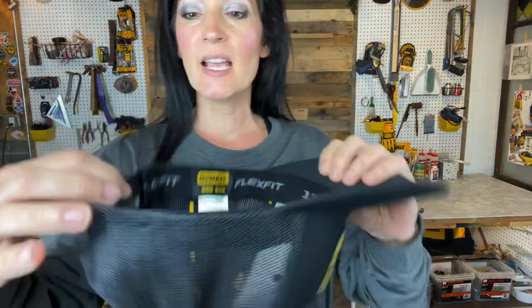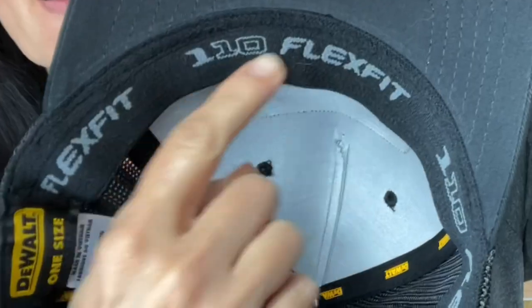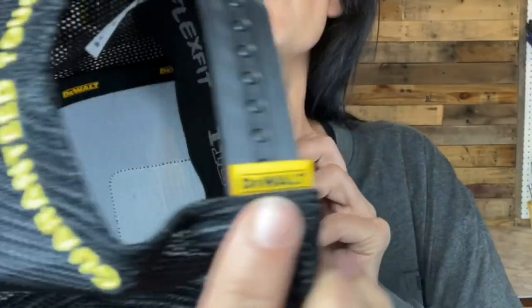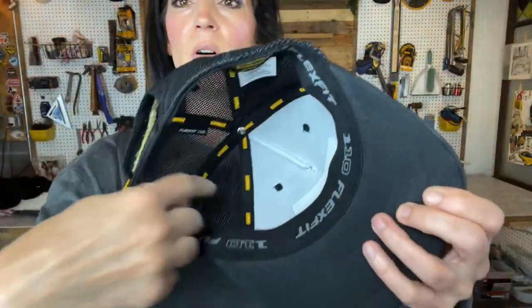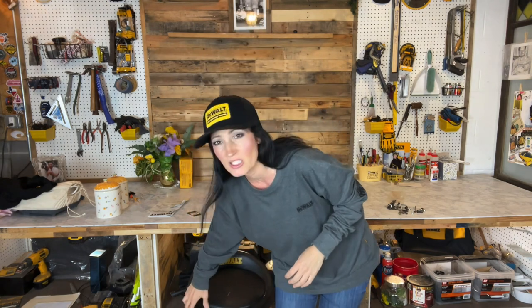Here's a look at the inside. It has this nice flex fit part surrounding here — it's like a band on the inside. Here's a look at the back. There's also a little yellow DeWalt tag right here and then there's the DeWalt logo all on the inside. It's very comfortable. I'm assuming that you could probably wash this, maybe rinse it off. I don't know that I'd throw it in the washing machine.